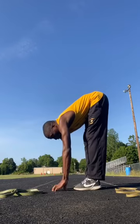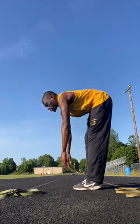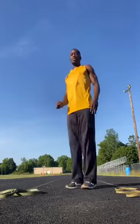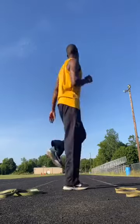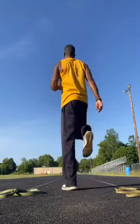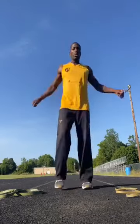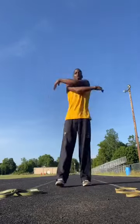Coming up slow. Butt kicks — making circles, butt kicks, make circles. It's a beautiful day, got people running, got my man down here working. Let's switch it up to the upper body.